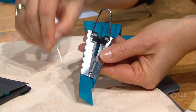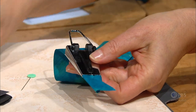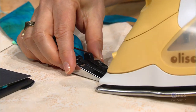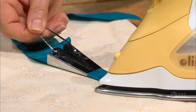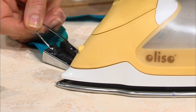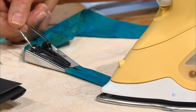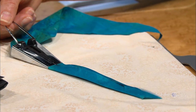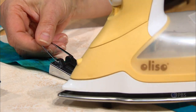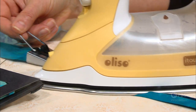Here's a bias tape maker. There's an opening down the center that I've started to advance the fabric through. Then as it comes out of the edge, you start to do the pressing. I have the iron very close to the edge. Then let me just press a little bit more so you can get the idea.